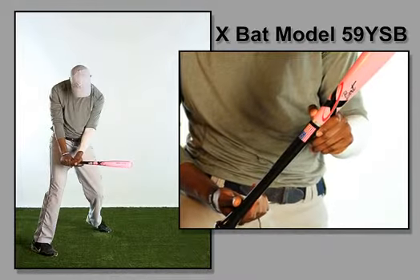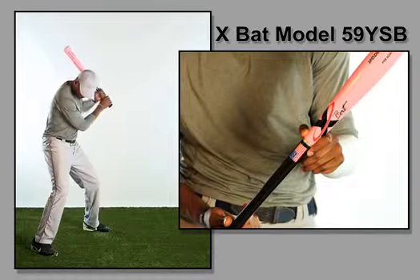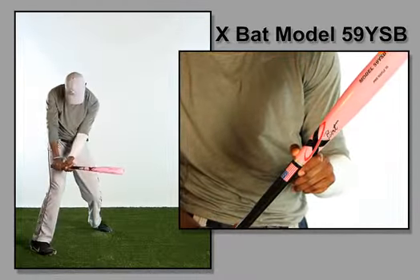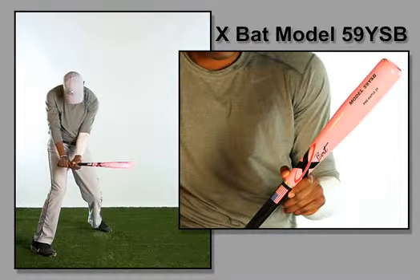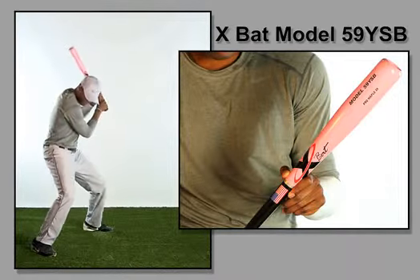The differences are in the handle thicknesses and knob styles. The Youth Model 59 has a medium 15/16 inch handle with a traditional knob. The Youth Model 73 has a medium 15/16 inch handle that flares to a large knob for comfort, balance and a lighter swing feel.